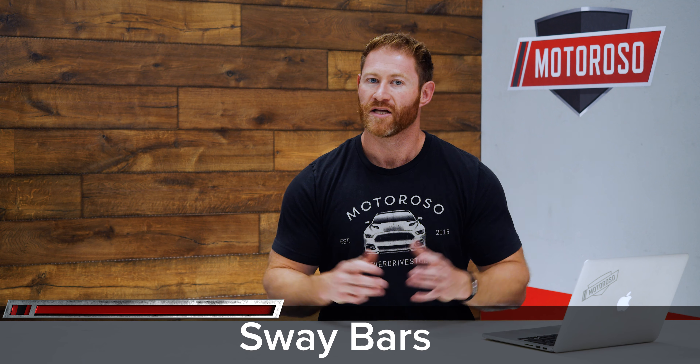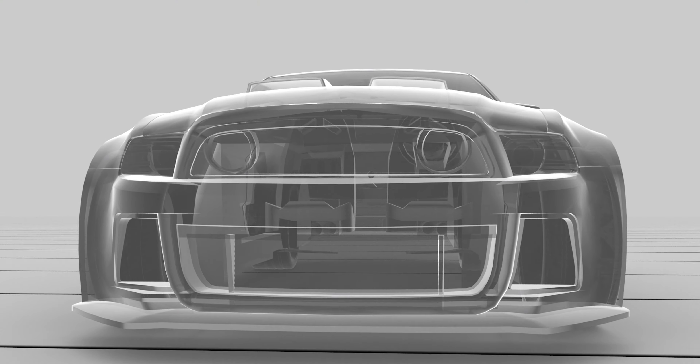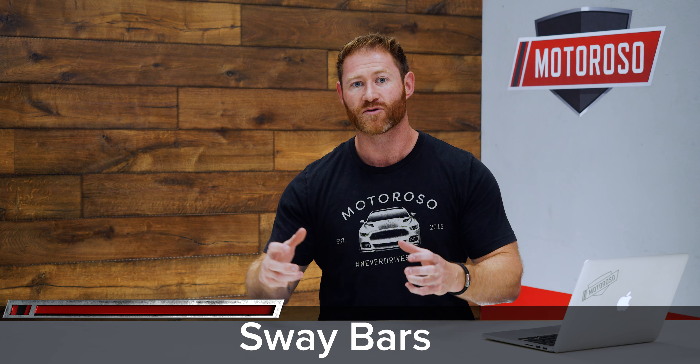Our first must-have mod is in the suspension department. As with most Subarus, the rear sway bar is far too dainty to deal with body roll, and it's no exception in the new big body style WRX. Even with all-wheel drive, that lack of torsional stiffness can lead to understeer — that's when you're going through a corner and pushing the front end, missing your apex. It's just no fun.